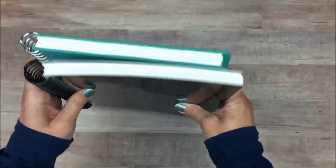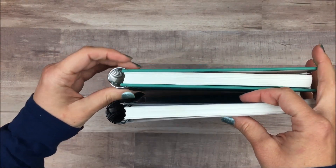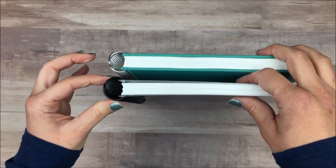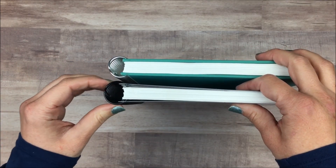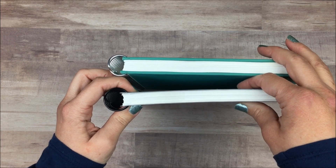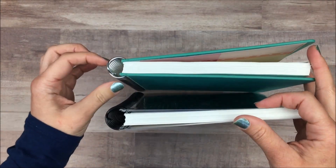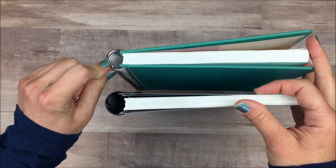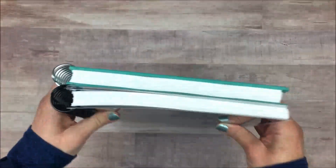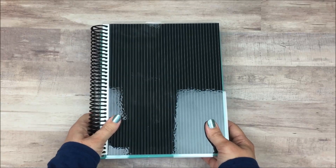One interesting thing between the two notebooks is that the coil is actually a different size. I don't know why the black one is bigger and the hardcover one is smaller — to me it would make more sense the other way around. My theory, and I have nothing to base this on, is that they had a bunch of extra coils laying around and decided to just put them on notebooks. They have the same amount of pages; it's just the coil that's a little different. I'm excited about these mostly because I just love notebooks.